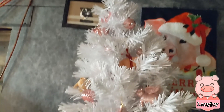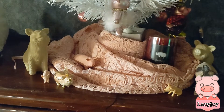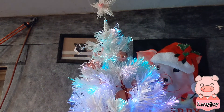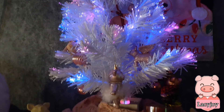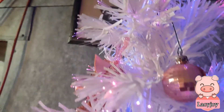We are all decorated now — let's see how she looks lit up! Ready, set, go! Look at that — my little piggy tree! Isn't it so pretty? Look at that! Thank you!